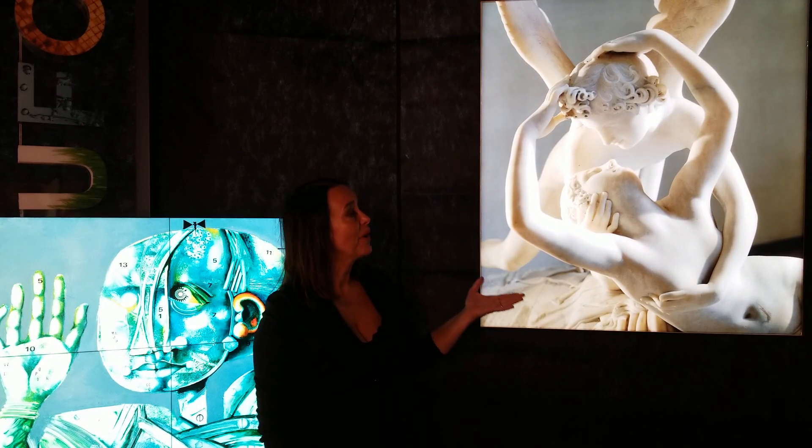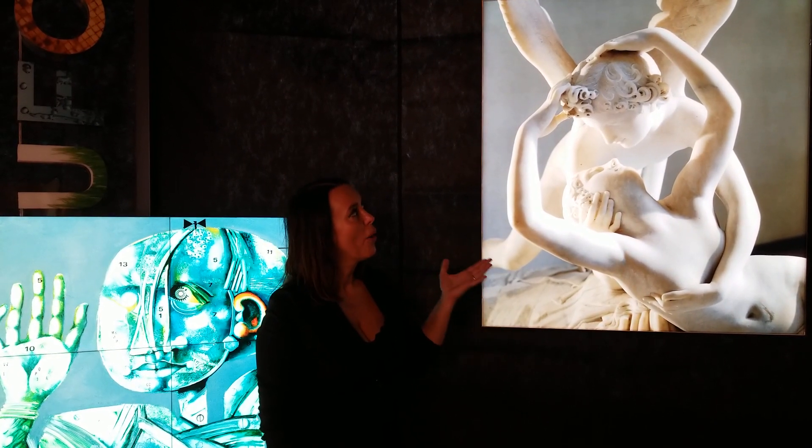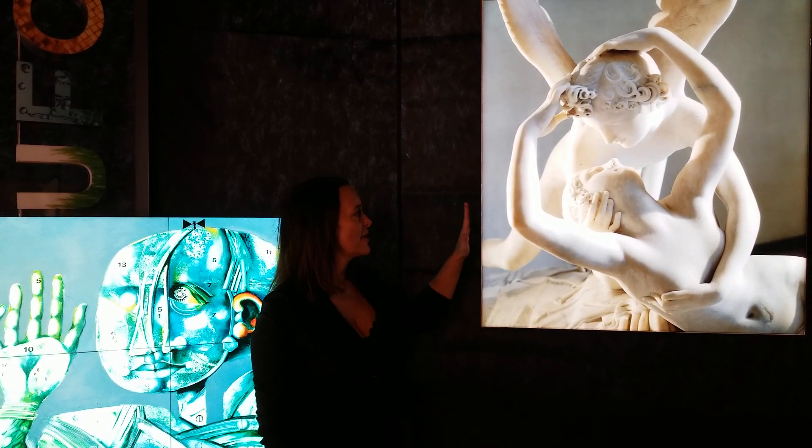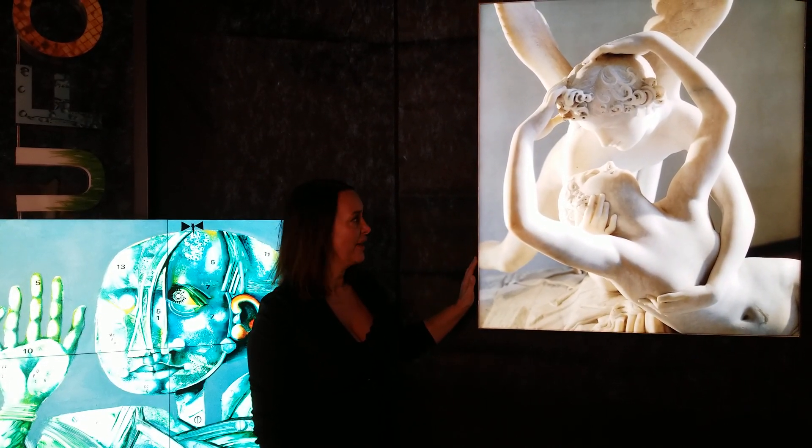This is a wonderful masterpiece reproduction. It is 1 meter by 80 centimeters and it has a very fine wood frame.